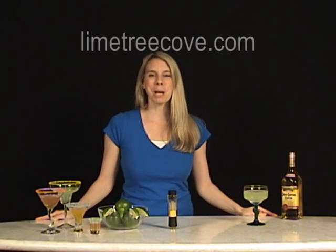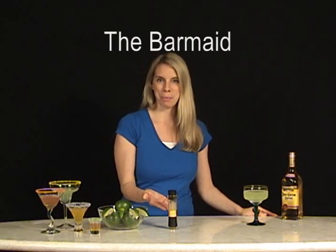Hi, I'm Holly from Lime Tree Cove and I'm here to show you an exciting new way to rim your cocktail — the Barmaid Drink Rimmer. Here's how it works.